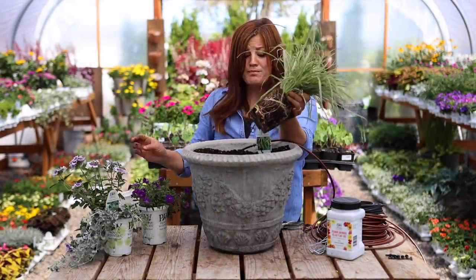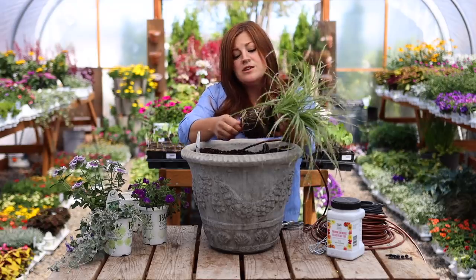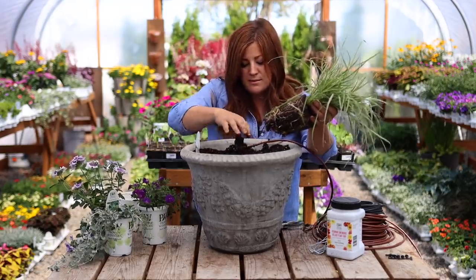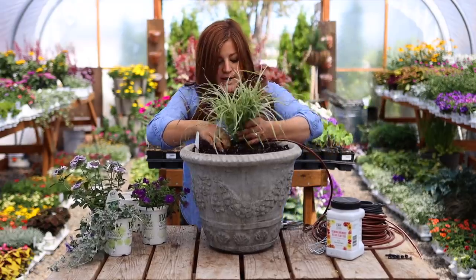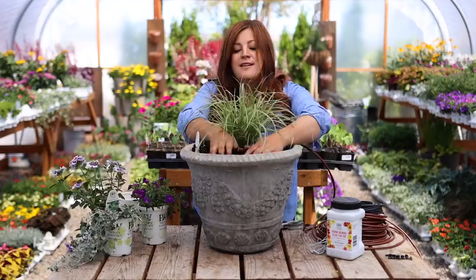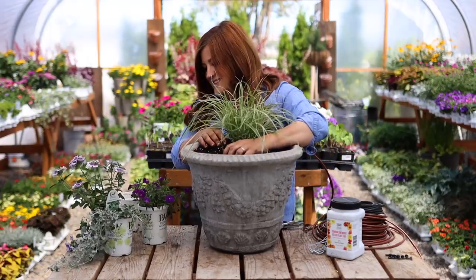They usually want to grow almost 24 to 30 inches tall, so they don't get as big as the purple fountaingrass either. That might have something to do with how they stay a little bit more tight. I'm going to plant the centerpiece right in the back of this container. It's such a beautiful structure. I love it.